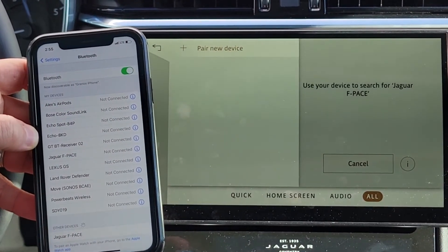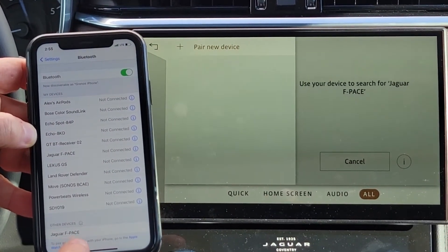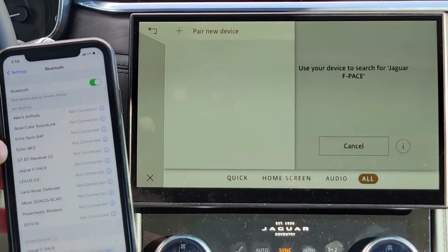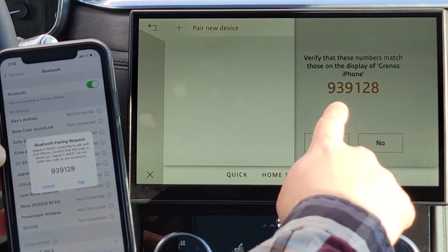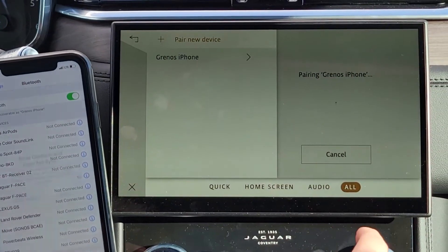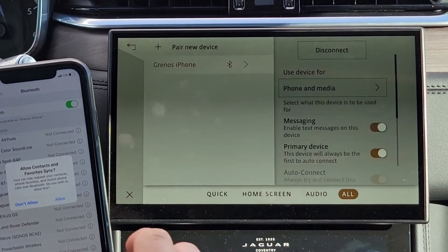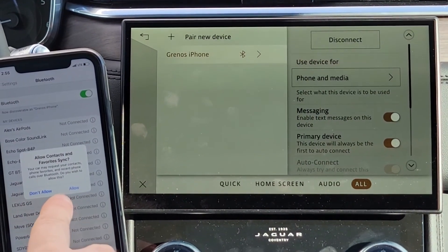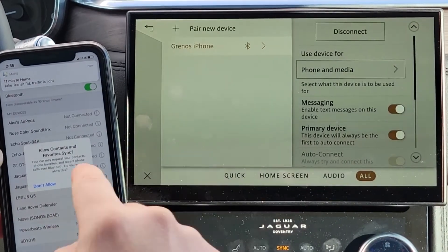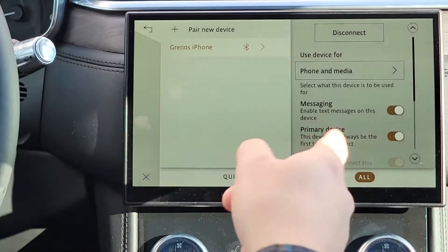You can see where it says Jaguar F-Pace at the bottom — it already found it. Press F-Pace, make sure these numbers match so you're at the right device, press Pair, then Yes. If you want your contacts to be allowed to sync into the system, just press Allow and it'll automatically load up.